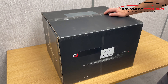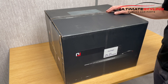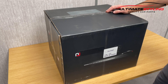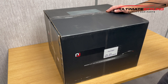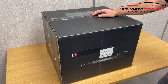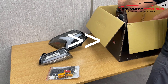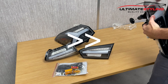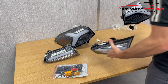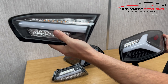Here we have another unboxing video — this is for the Focus Mark 4 hatchback light bar LED rear lights. This version has a matte black background with a crystal clear lens. Let's get these opened and have a quick look, and we'll also illuminate them. This kit comprises four rear lights: your boot-mounted and also the rear quarter-mounted.